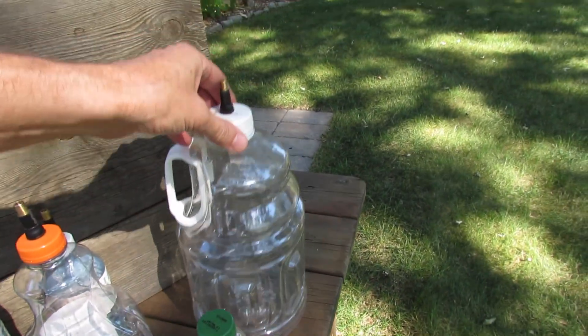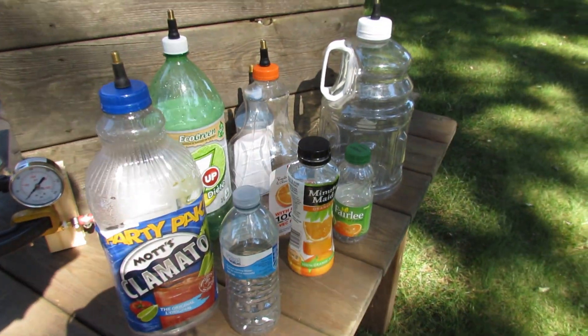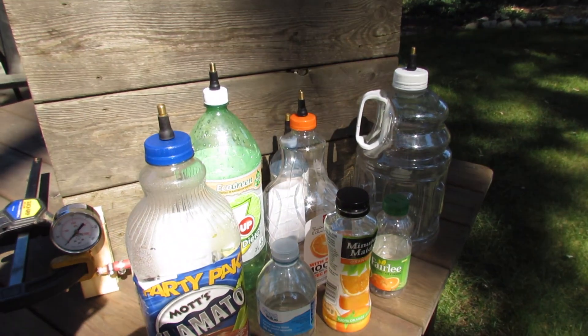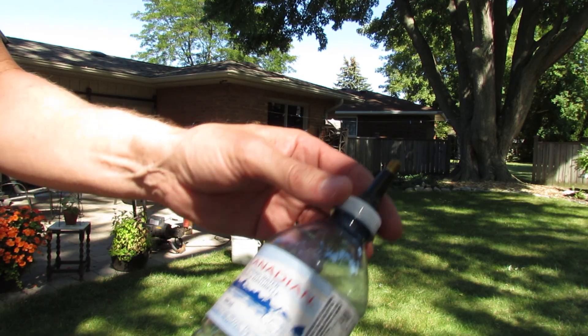This one's a big guy, and we're going to take them all and fill them up with water, put them under pressure, and test them right to destruction. What we've done to all the bottles is put a valve in the top so we can connect the hose to it.